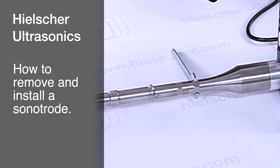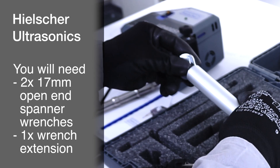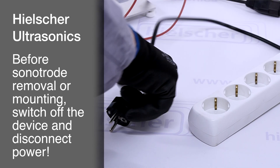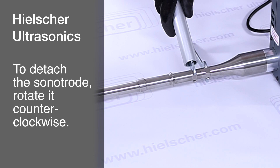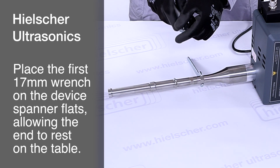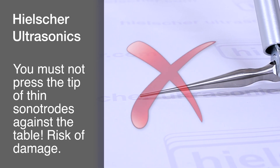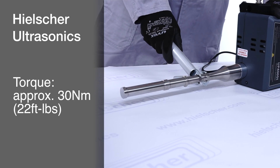Next, we will show you how to remove and install a sonitrode. For sonitrode replacement, you will need two 17-millimeter open-end spanner wrenches and a wrench extension. We recommend wearing non-slip gloves. Before removing or installing a sonitrode, switch off the device and disconnect it from the power source to ensure it cannot be accidentally activated. Place the device on a stable, even surface as shown. To detach the sonitrode, rotate it counterclockwise. Place the first 17-millimeter wrench on the hex spanner flats on the device, allowing the end of the wrench to rest on the table. Attach the second 17-millimeter wrench with the extension to the sonitrode's hex spanner flats, turning counterclockwise to loosen. For sonitrodes with thin tips, take care not to press the tip against the table, as this could cause bending or damage. The torque is approximately 30 newton-meter or 22 foot-pounds.